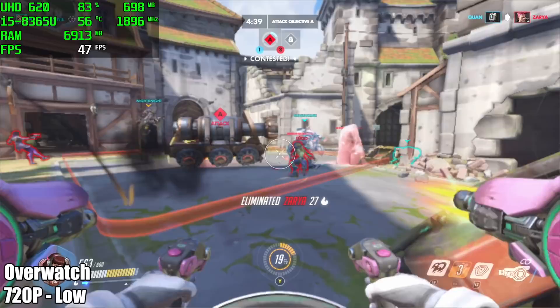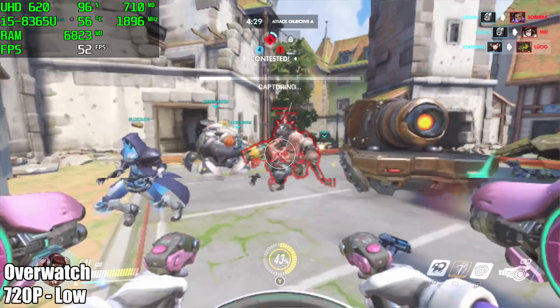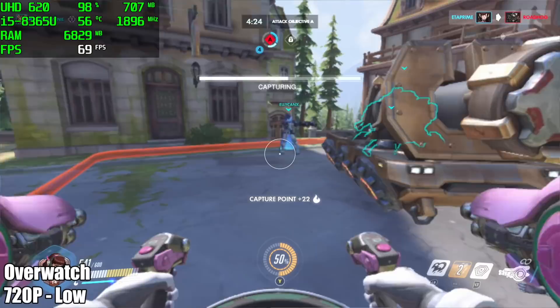Now it's time to move over to some PC gaming. Up in the top left corner I have Afterburner running so we can check what's going on with the PC at any given time, and in the lower left corner we have the name of the game and settings used. Obviously, we have Overwatch at 720p, low settings — by the end of my run I was averaging 56 FPS.